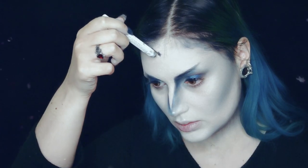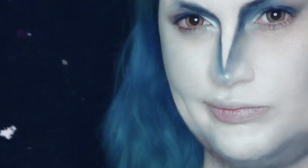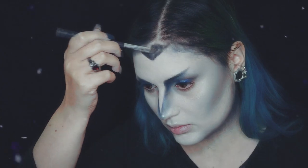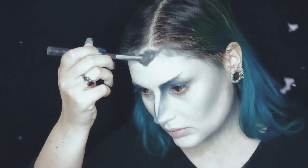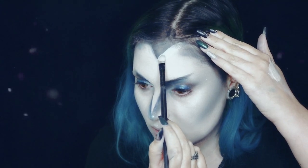De seguida vou desenhar um triângulo — ou uma forma que era suposto ser um triângulo — e ficar muito desapontada com o triângulo. Preenchê-lo, e corrigir a forma para não parecer um triângulo tão esquisito.